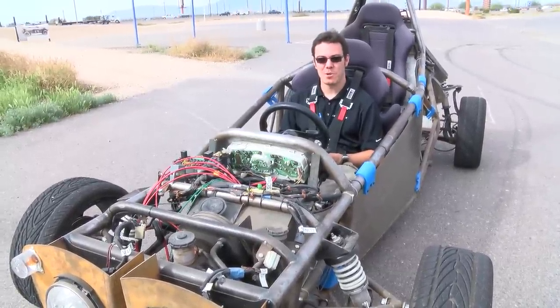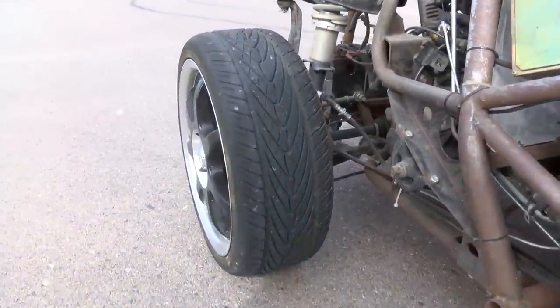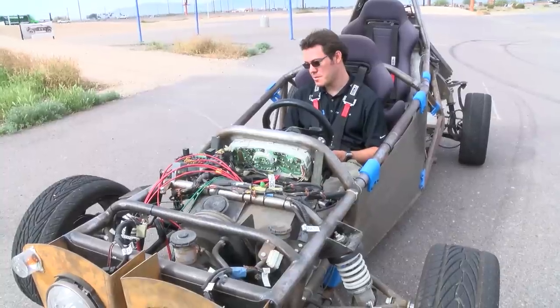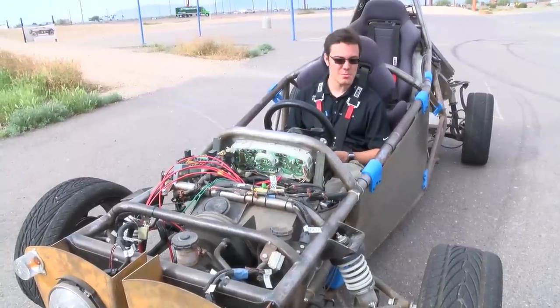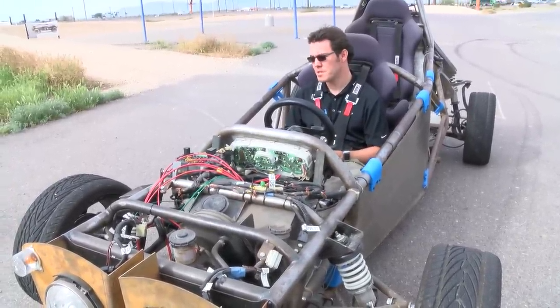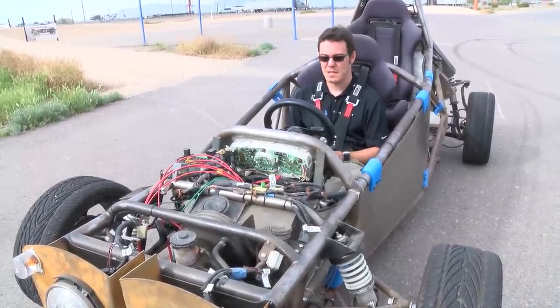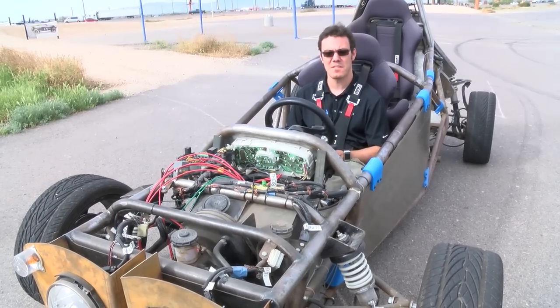We haven't driven the tandem in quite some time — it really needs quite a bit of love. The suspension needs a little work, there are some weld joints that are starting to crack. That's what you get with an amateur quality build. There are just a lot of old things that need attention, but she still drives well and it's still a good amount of fun to drive this thing.